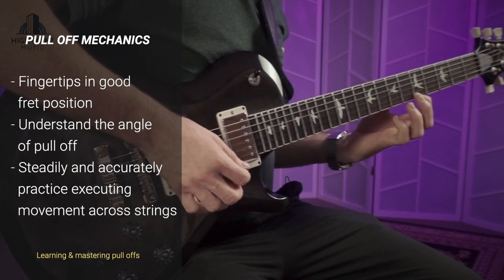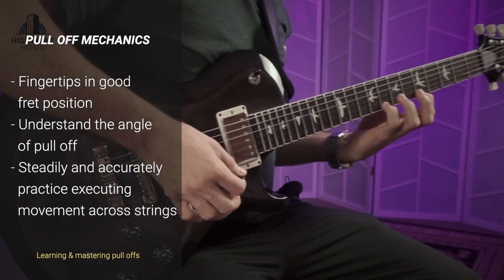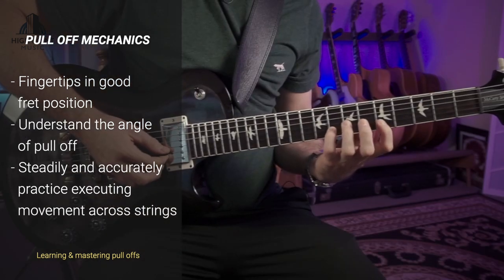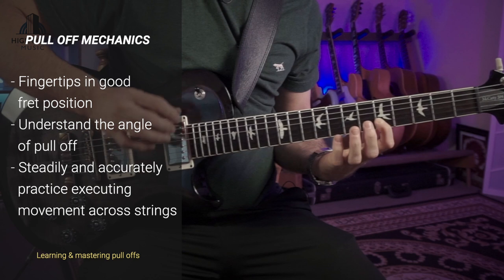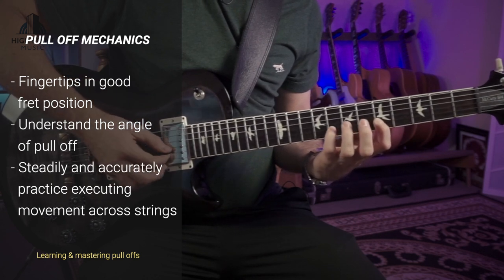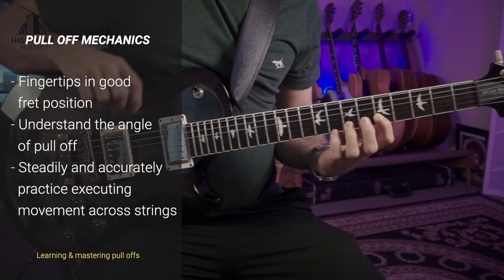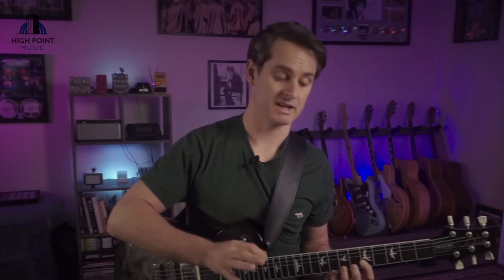Once you're comfortable freestyling in a free tempo and getting comfortable with that movement with the finger you've chosen to work with, move on to the next string and practice the same motion — focusing on that angle in which the finger is leaving, which is roughly a 45-degree angle away from the fretboard for a really strong connection.